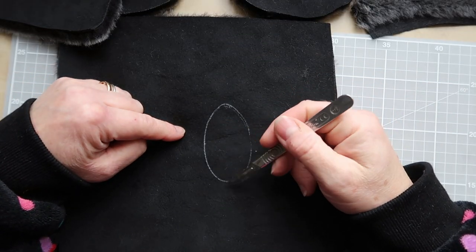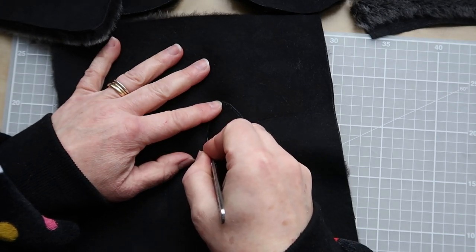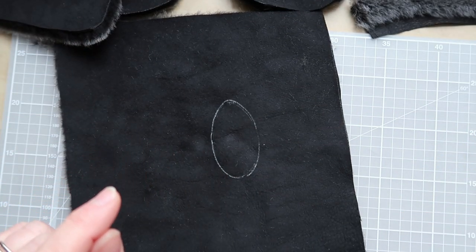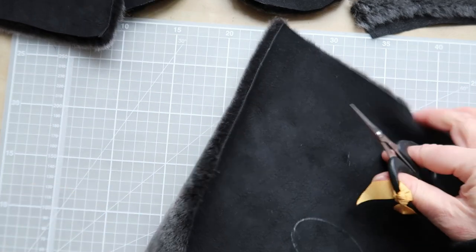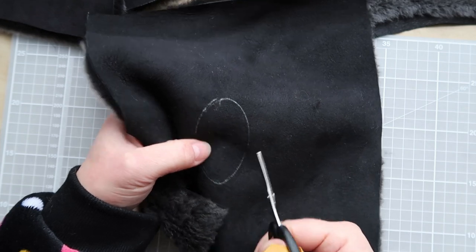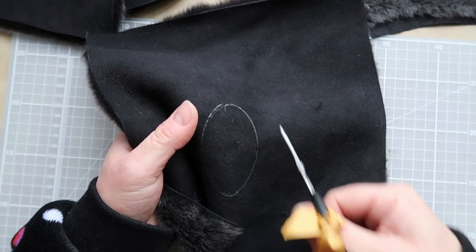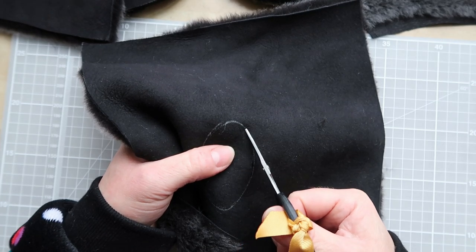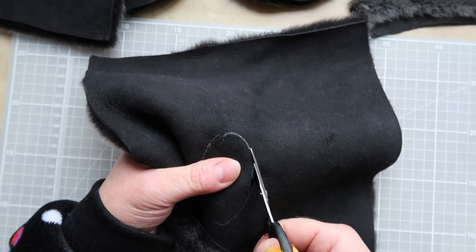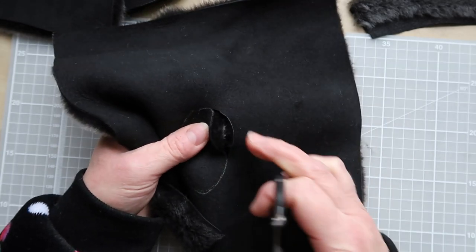To cut the thumb hole, I find scissors easier than a scalpel. I'll use the scalpel to open up part of the side seam first so I can get the scissors blade in, then use a slightly smaller pair of scissors to work around the hole. I take very careful strokes on or just outside the line, trimming and removing the thumb hole without overcutting or leaving a ragged edge.